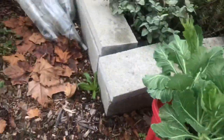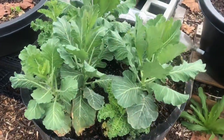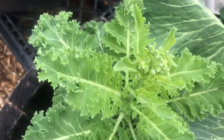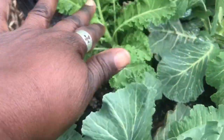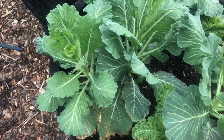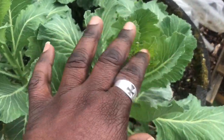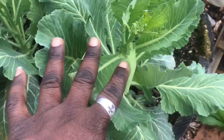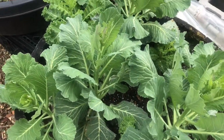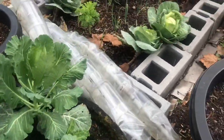Over here I have more collards and kale, and it looks like this kale here wants to go to seed. I'm going to leave about one of each type of plant so that I can collect the seeds. I also see the collards here are going to seed, so I'm going to be removing all of the collards probably sometime today or tomorrow.